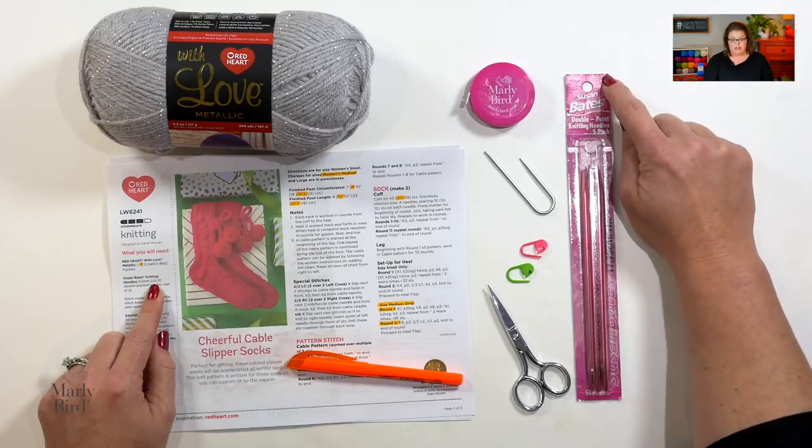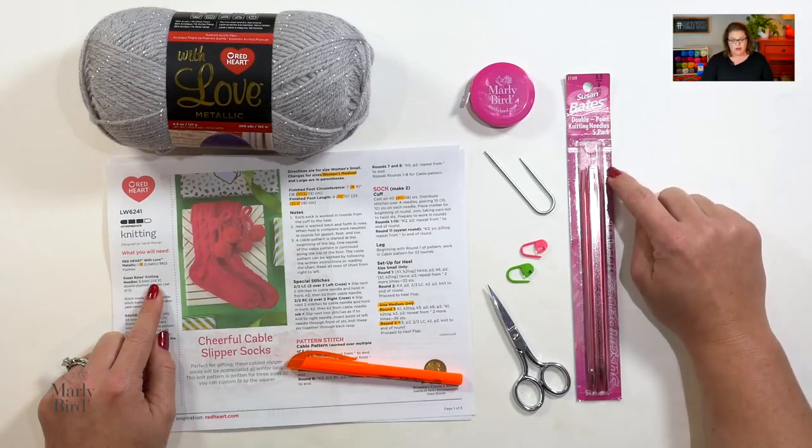The designer Sandy Rosner used a US size 9 to achieve the gauge, so I've pulled out my US size 9, which are 5.5 millimeter needles. I want to make sure I have a pack of five. If you are out at the store and only see packs of four, you'll have to buy two packs to get five needles. You can transition this pattern to work on three needles if you are an advanced knitter, but if this is your first foray into double points, it's best to follow along with the pattern as written using five double points.